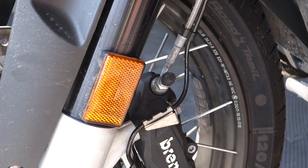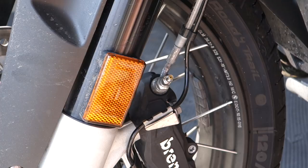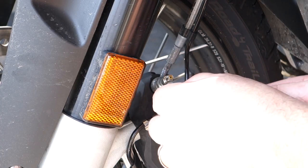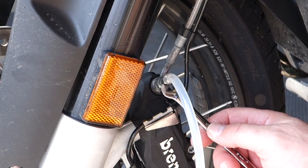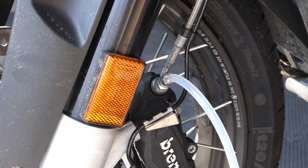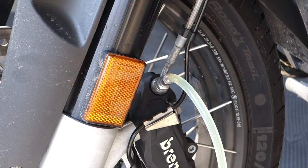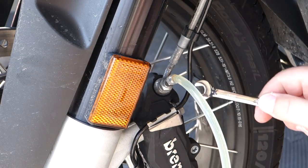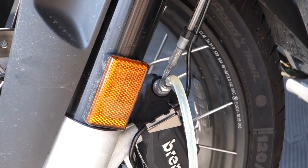Now I can do the left one. Connecting the speed bleeder bag to the left brake, cracking it open a quarter turn, and pumping the brake. It takes about 15 to 20 pumps to get it down to about a quarter level. Close it up and now let's do the back brake.